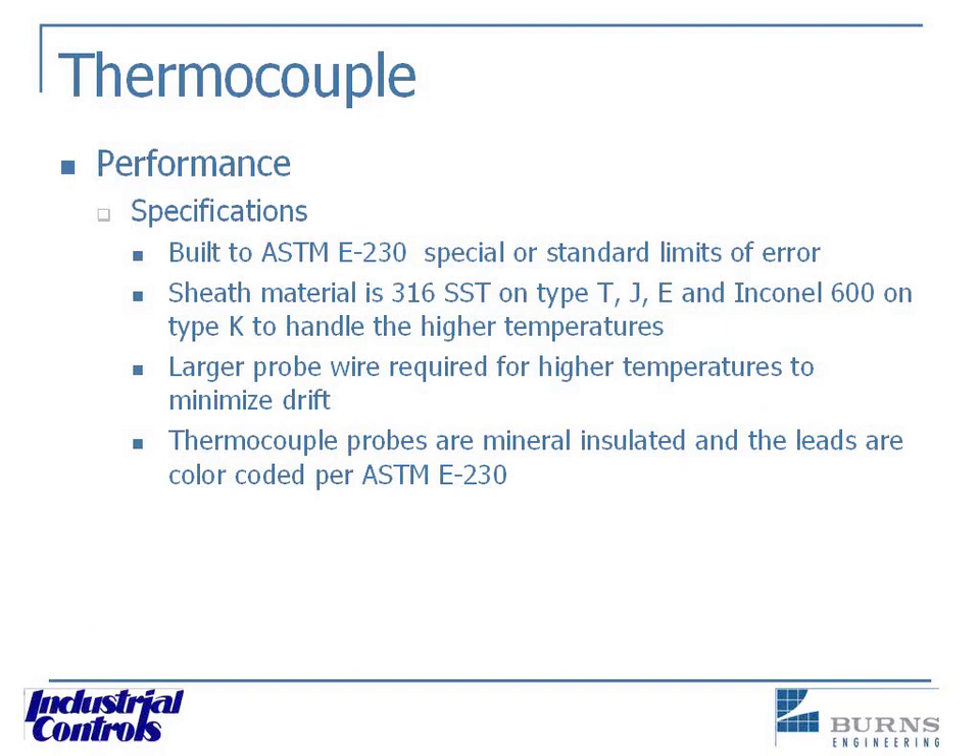Performance of thermocouples is governed by a couple of different standards. One is ASTM E230, which defines accuracy as special or standard limits of error. Performance is also defined by how the thermocouple is constructed. The type K, for example, uses an Inconel 600 sheath in an ideal situation, though some are built with 304 or 316 stainless steel. Inconel 600 is the best material for the temperature range, as it protects the thermocouple wires from contamination at higher temperatures.